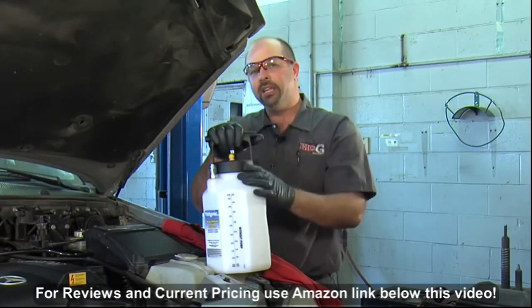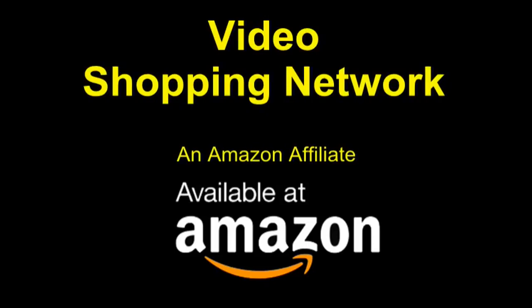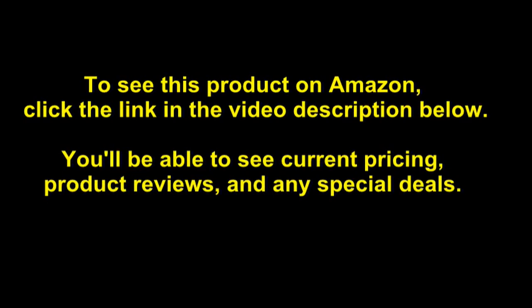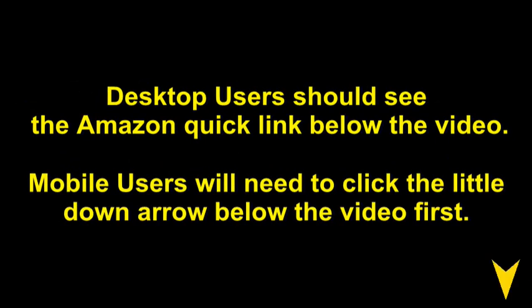Check it out — I recommend it, it's a good tool, and I'll see you next time. I'm Big G. Video Shopping Network, an Amazon affiliate. To see this product on Amazon, click the link in the video description below. You'll be able to see current pricing, product reviews, and any special deals. Desktop users should see the Amazon Quick Link below the video. Mobile users will need to click the little down arrow below the video first.